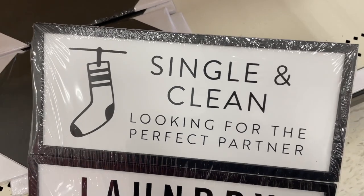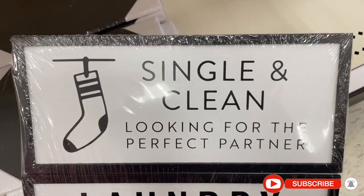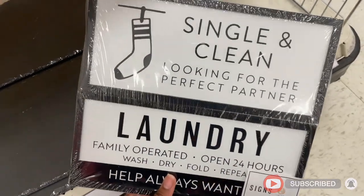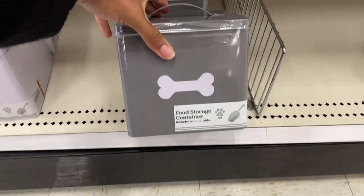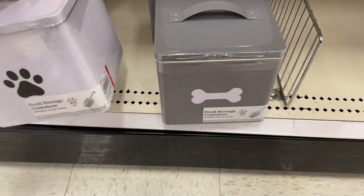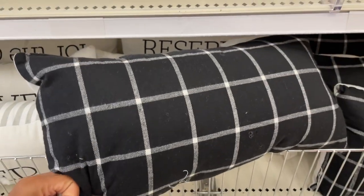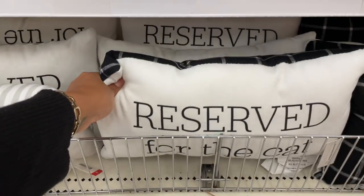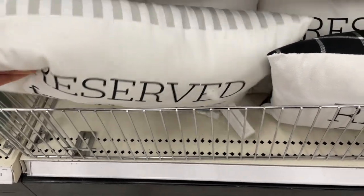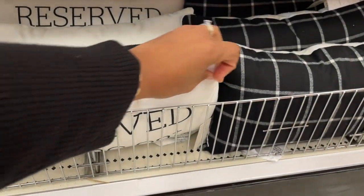We actually need that laundry sign in my house because my youngest son always takes off one sock and runs around with just one sock, so I'm always losing the matches. We've also got food storage containers for the dogs, a reserved pillow just for the cat — love the colors — and a 'Reserved for the Dog' puppy pillow. These are cute for all the animal lovers out there, five bucks.